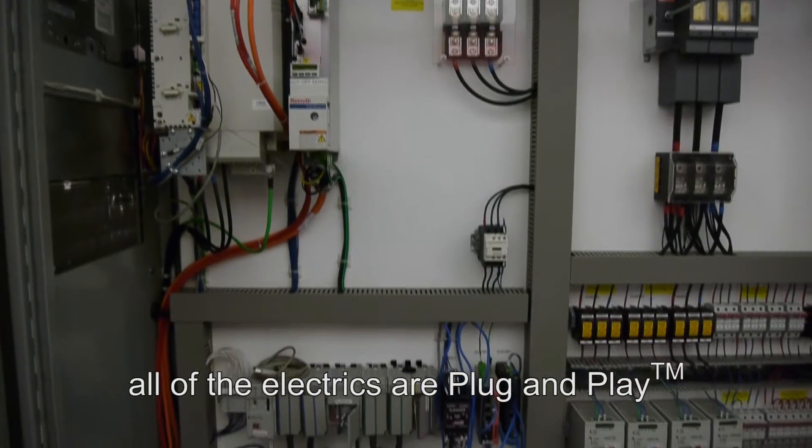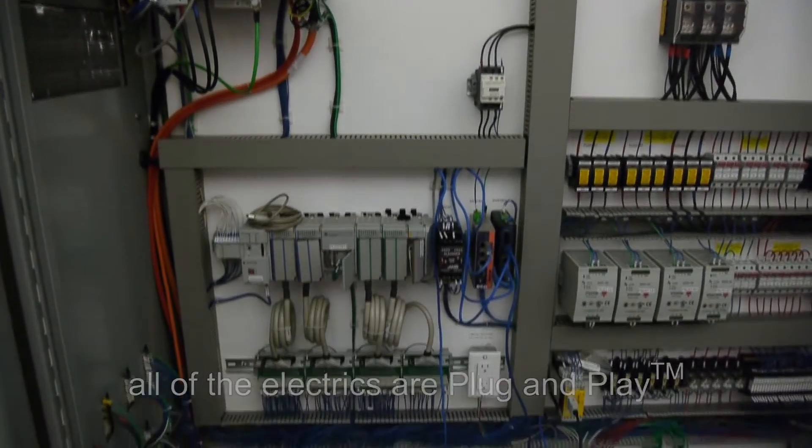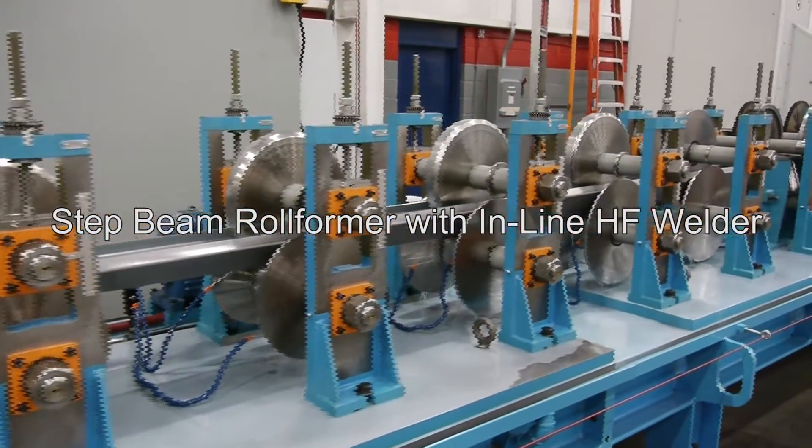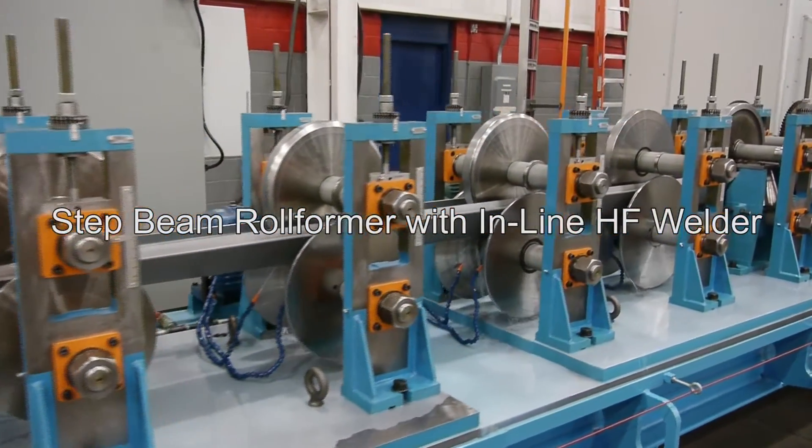And as always, all of the electrics are plug and play. The step beam roll former line with inline high frequency welder — another innovation from Samco Machinery.